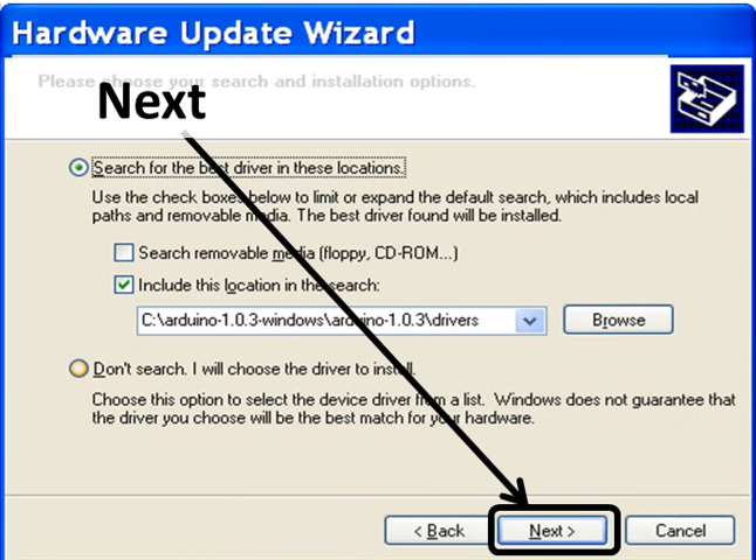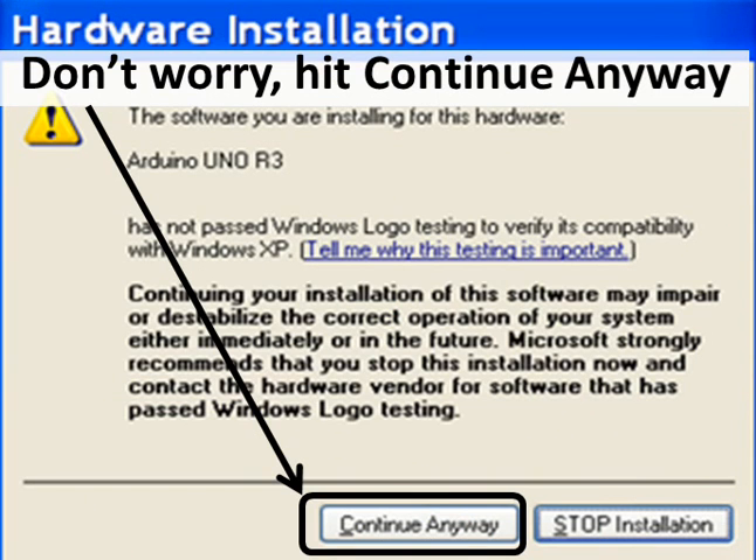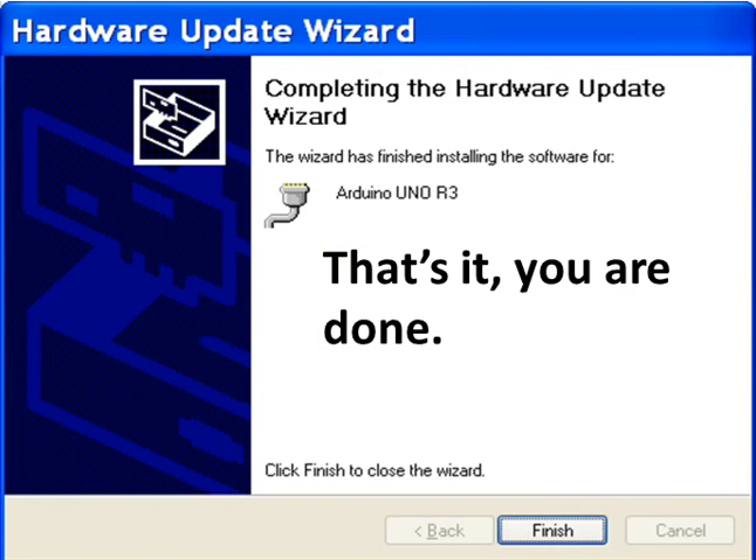Click Next because you come back to the previous screen, then click Next again. It's working now. You get a warning saying Arduino Uno R3 has not passed Windows logo testing to verify its compatibility. Don't worry — hit Continue Anyway. And that's it, you are done. Click on Finish.